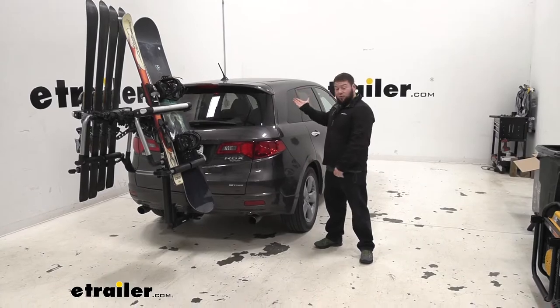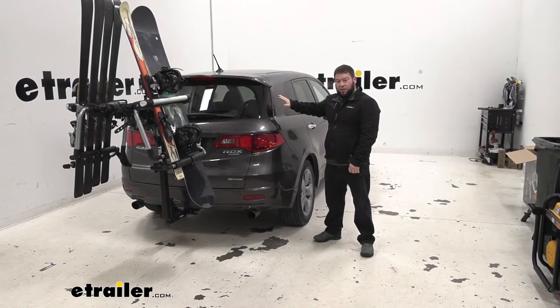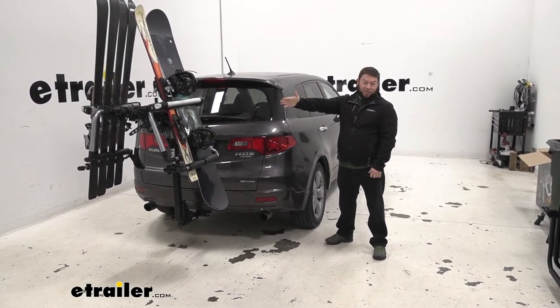Not to mention, if you already have a roof box and a roof rack on your vehicle, you don't have to decide whether to carry the skis and snowboards up there or stuff luggage in the box. You can actually have the box on there, load it with your luggage, and keep all your room in your vehicle because your skis and snowboards are out here on the outside.